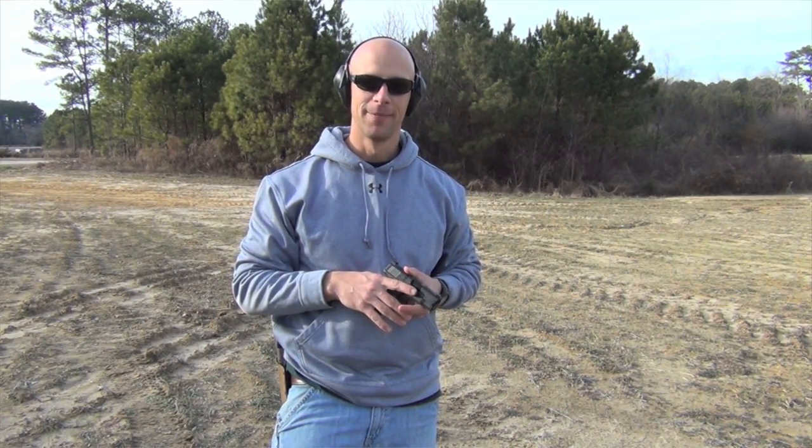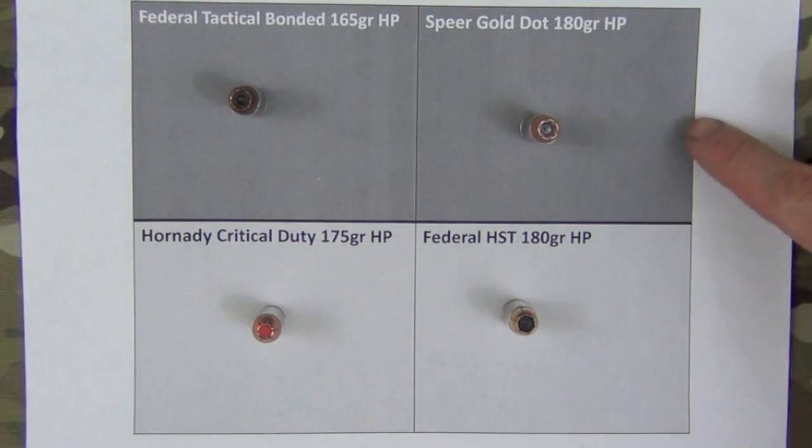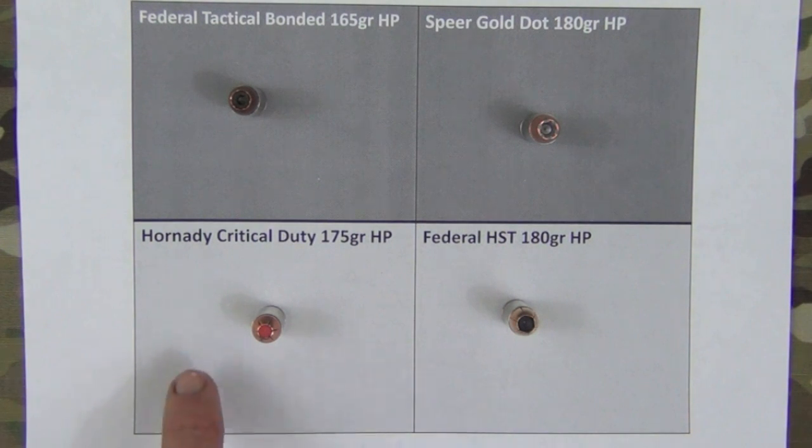Here are the four loads we're testing today: the Federal Tactical Bonded 165 grain, the classic Speer Gold Dot, the Hornady Critical Duty 175 grain, and the Federal HST 180 grain.